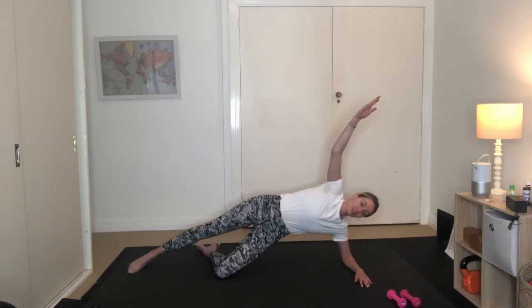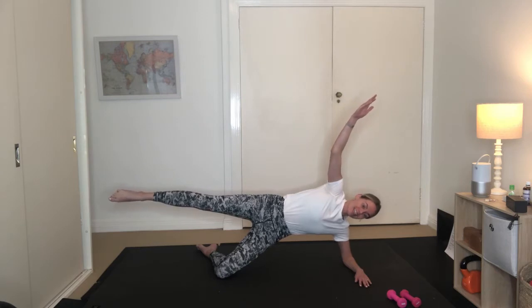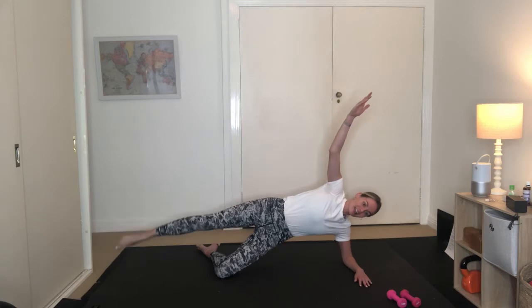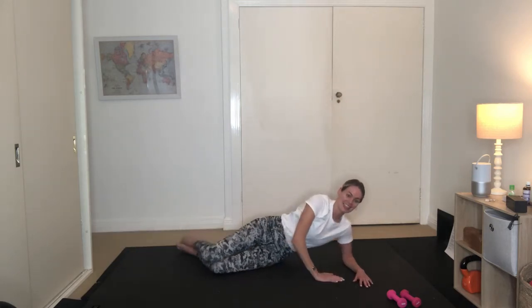Hold it up here. Can you float your right leg up? We're holding here for five, four, three, two, one. Lower the right leg, lower the waist, lower the hand. Nice work.